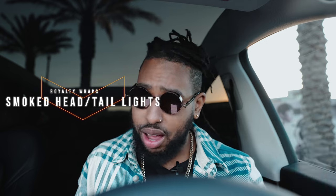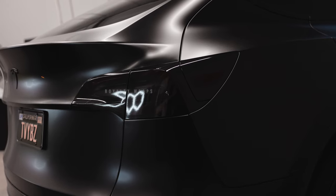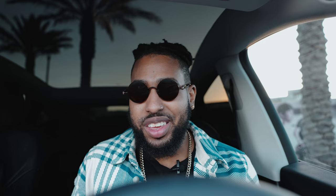The same guys that wrapped my vehicle and painted my calipers also smoked out my headlights and taillights. I just think it looks better, especially with the all-black murdered-out theme of my Model Y. There's no true functionality — it's purely aesthetics. You can't have a murdered-out car if your headlights and taillights aren't smoked.